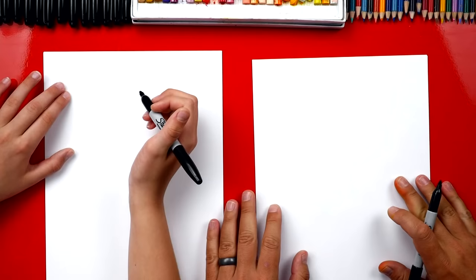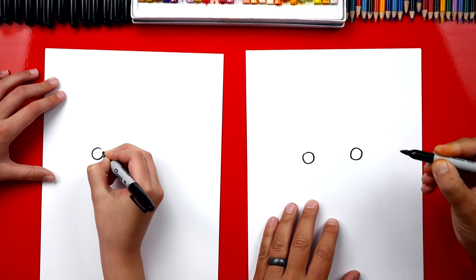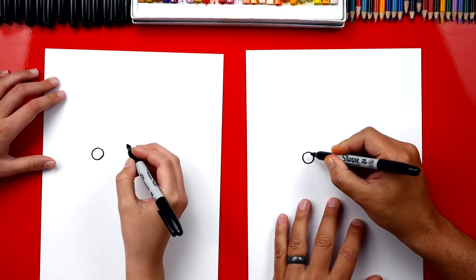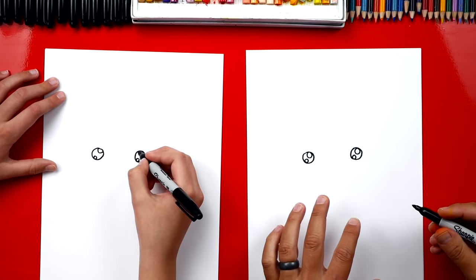You ready to draw a pirate? We're gonna draw a cartoon pirate and we're gonna draw two eyes in the middle of our paper. We're gonna draw two circles and leave a lot of space in between them. Now inside of these circles we're gonna draw smaller circles in the top right, and we can draw even smaller circles down in the bottom left. Now let's color in the big circle but leave the two little ones white.